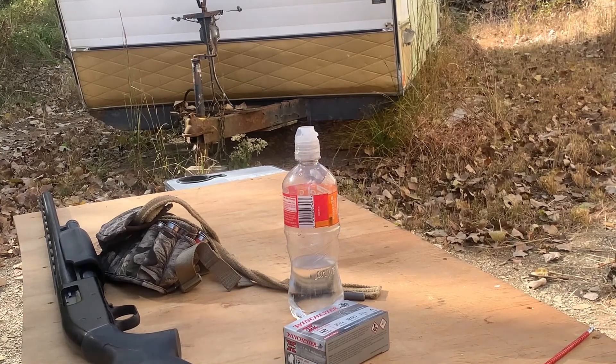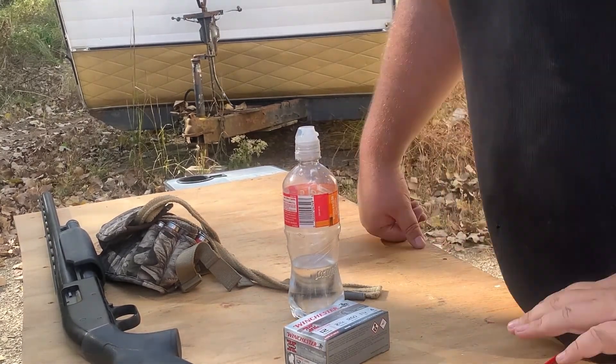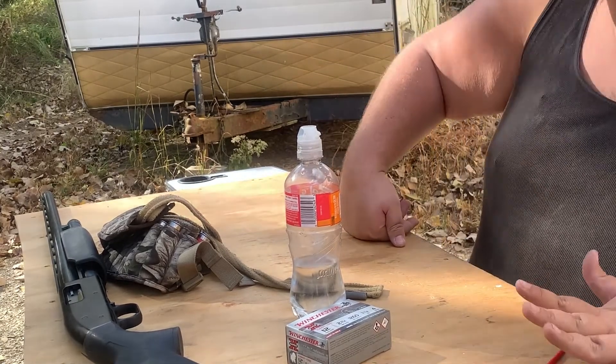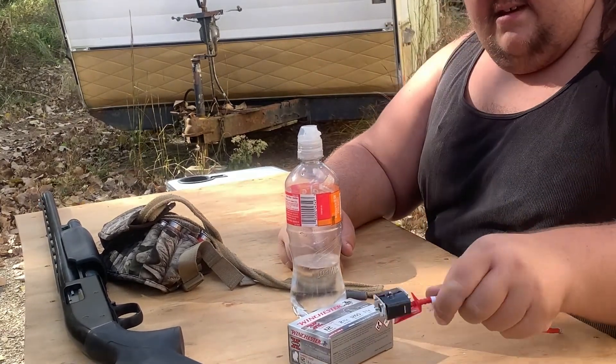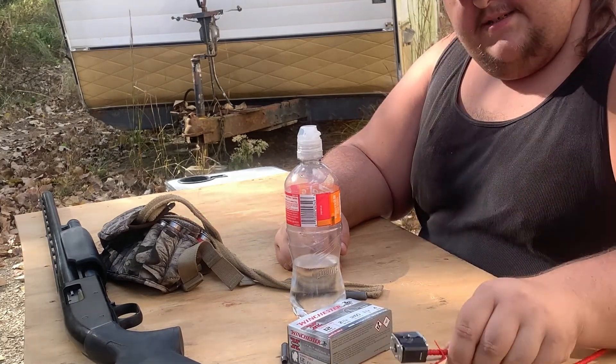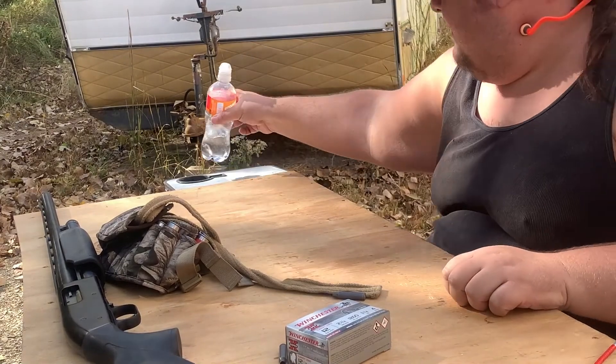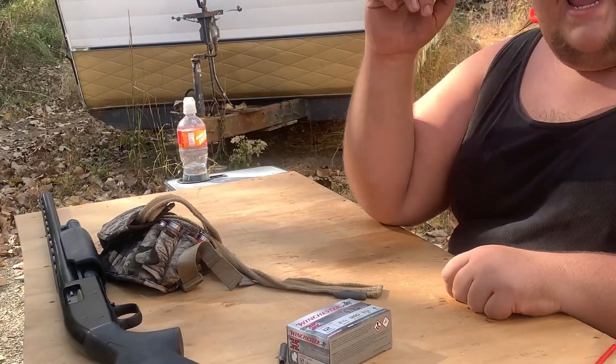All right, guys, welcome back to Bubba 3rd Outbound Tri-Colts. This is the last video for the day. Honestly, I was just going to do this just in case I didn't hit the lock, but as we've seen, the heritage doesn't disappoint. So we got that sucker.